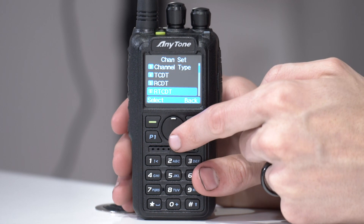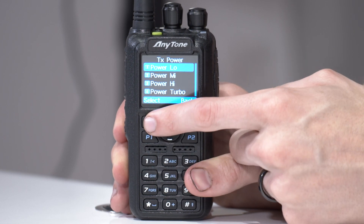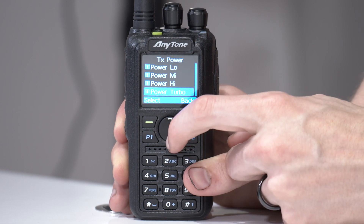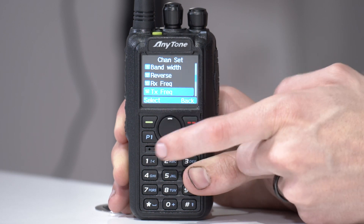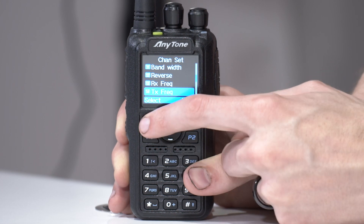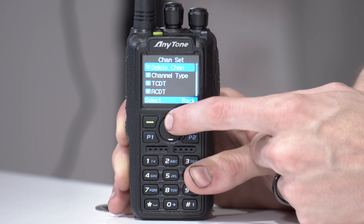We're going to leave the tone blank for now. I'm going to make sure the transmit power — I'm just testing in the shop so I'll set that to low. If you were doing this in the field you'd probably want it on higher or turbo. We should be set at this point, and you can double-check that your receive and transmit frequencies are correct, which in this case they are.